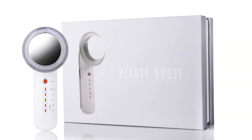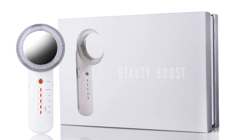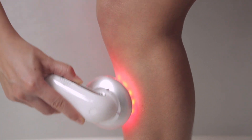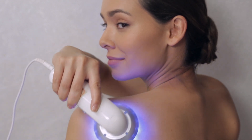The Beauty Boost LED Body Sculpting Device is equipped with four unique functions that target the body's most common skin concerns. In this demonstration we will describe each function and provide more information on how to combine all functions for enhanced results.